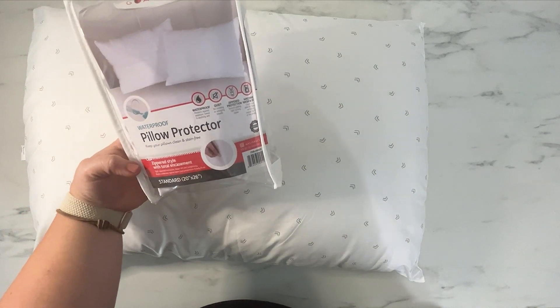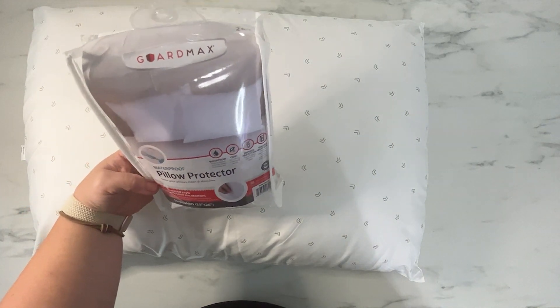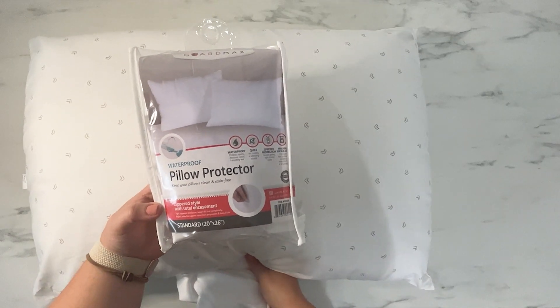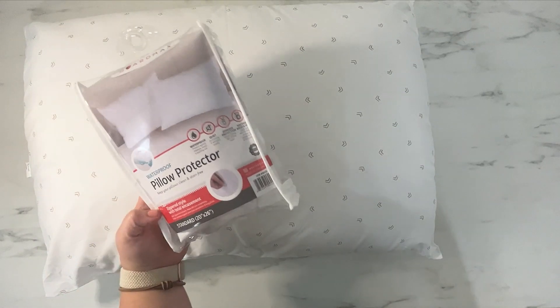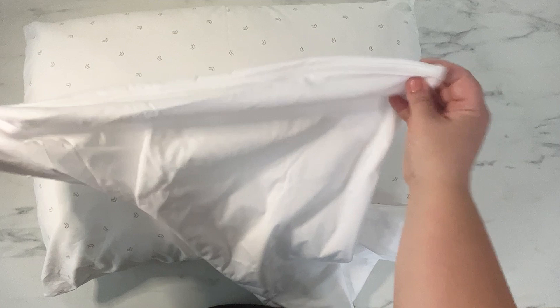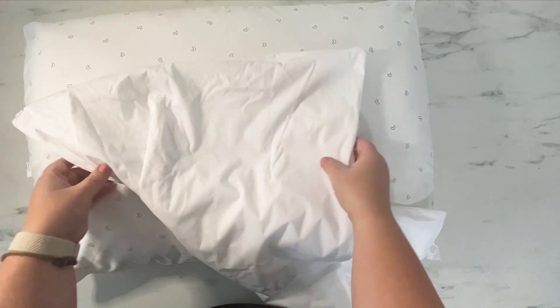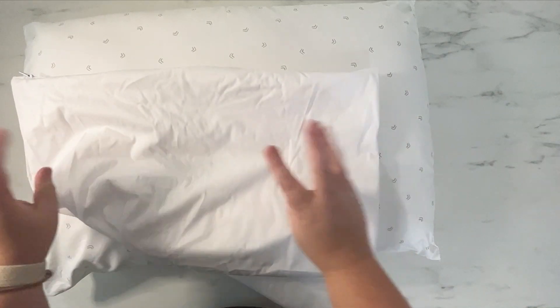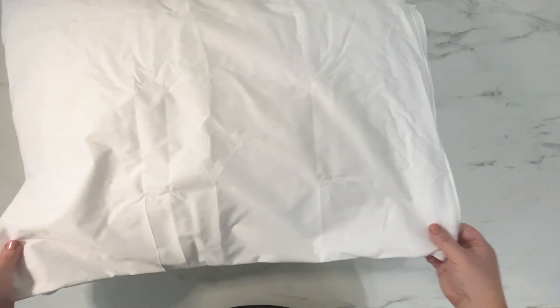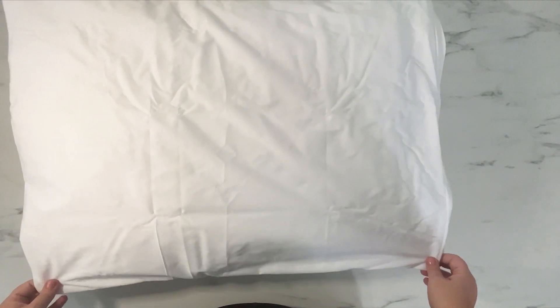This is the waterproof pillow protector from Guardmax. We are going to put this on the pillow that I use every single night with my silk pillowcase. As you can see, it is one of the ones that is like the more natural feeling fabric, not the terry cloth style. It does have a zipper so it totally encases the pillow, and I think this one is 20 by 26 inches.